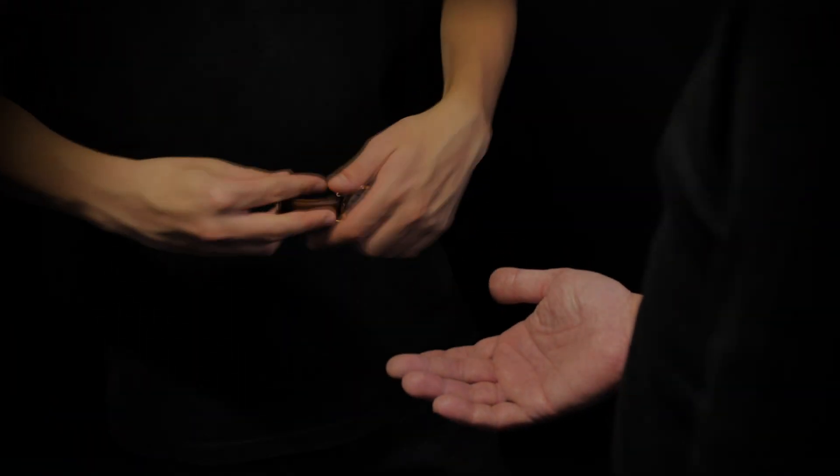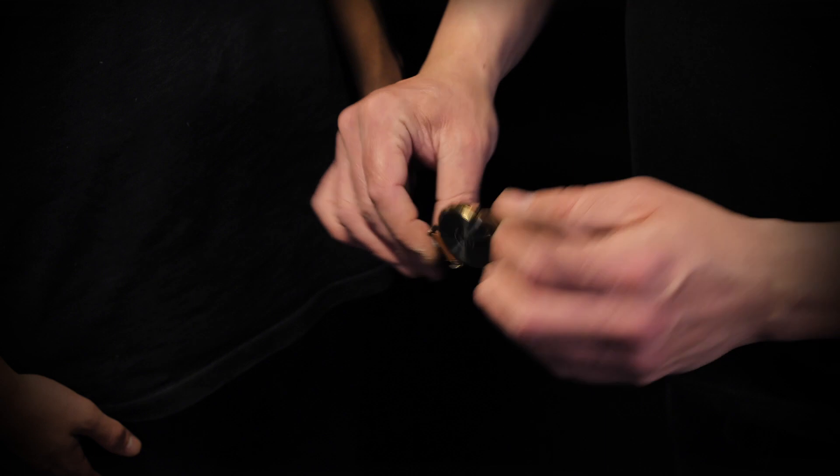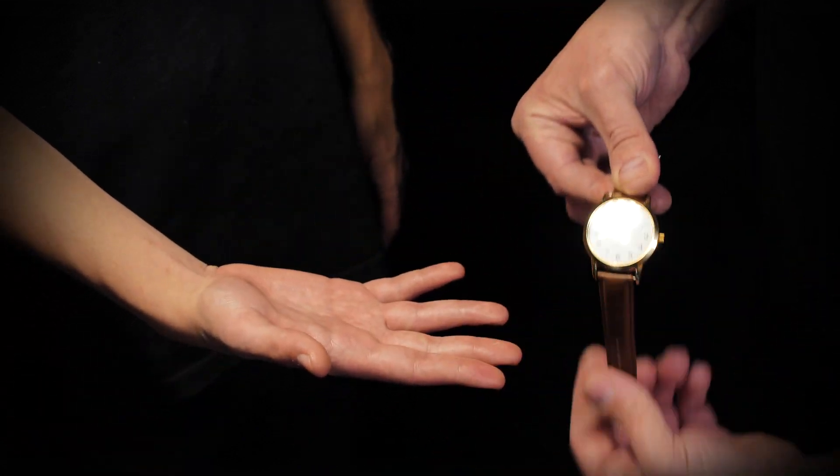You will learn how to stop a watch close-up, frontal, on zoom, and in the spectator's hands.